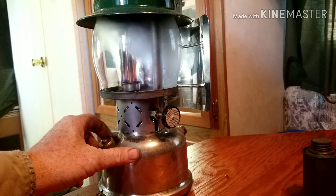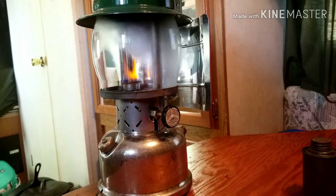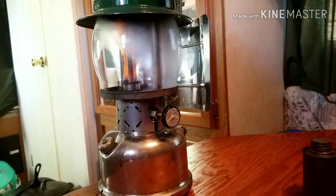Here is a 237 kerosene. I just put the alcohol in there and I'm preheating the generator. I'll be able to turn her on here in just a few minutes — get that generator nice and warm to vaporize that kerosene.